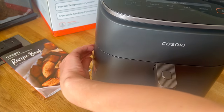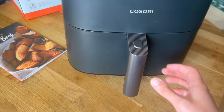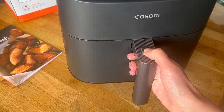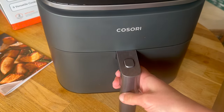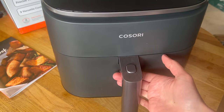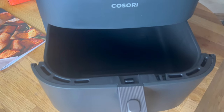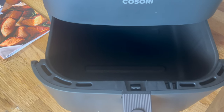Let's have a look inside. I just went to pull that out and it won't come out — you have to press the button. I like that because I have small children who like to try and get into things as soon as I turn my back. So there's your tray.